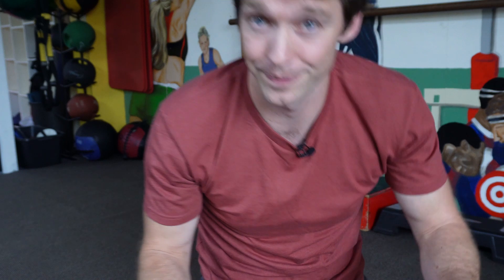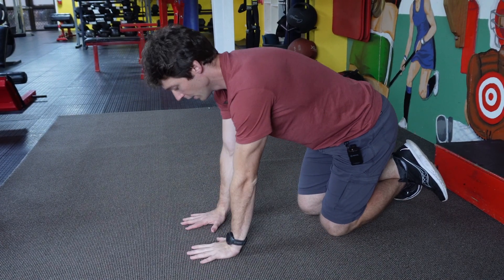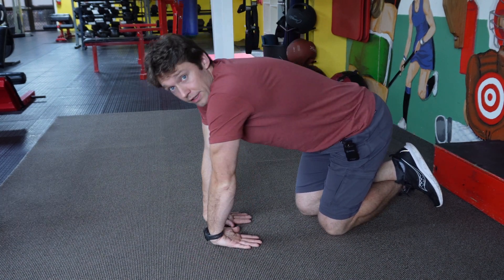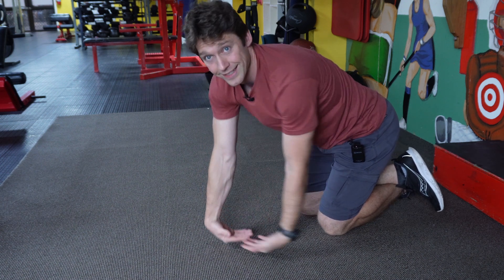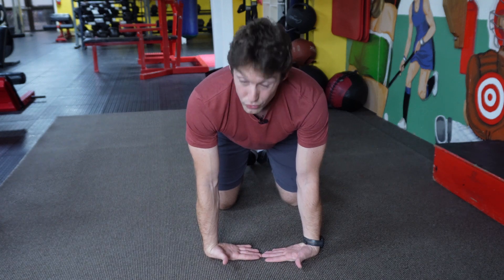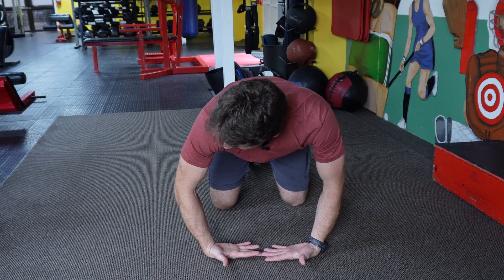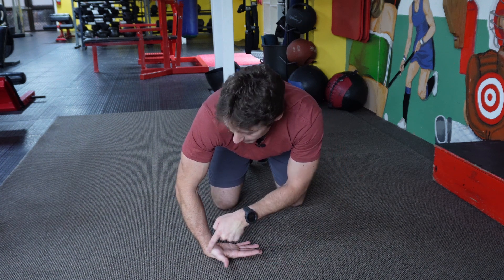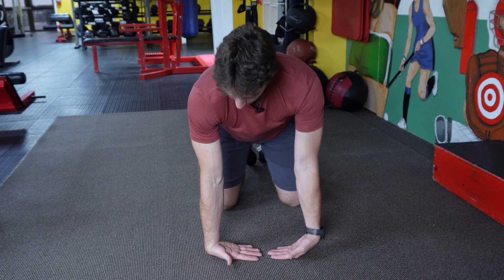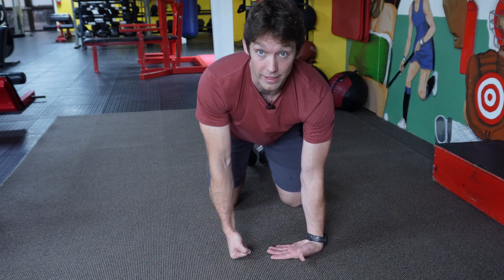First exercise: wrist push-ups. In our flexor video we talked about going up one way; in this extensor video we're going to face the fingers towards each other. For a lot of you, even just being in that position might be too much to start with, so you could bend your elbows slightly — that lengthens the muscle at the elbow end, making it happier to be short at the wrist. The idea is to come up onto the knuckles like this — you go down and push up.